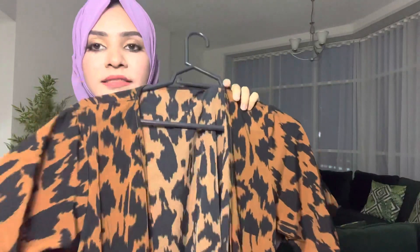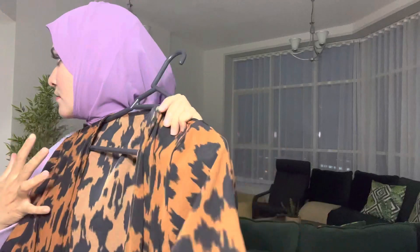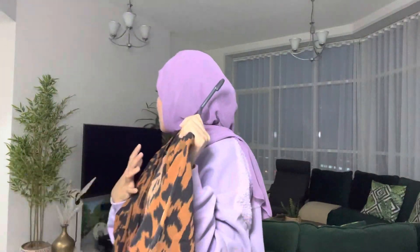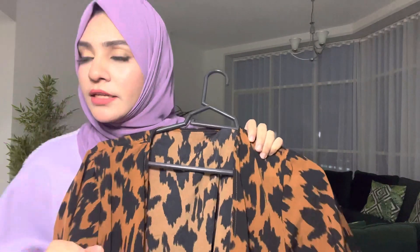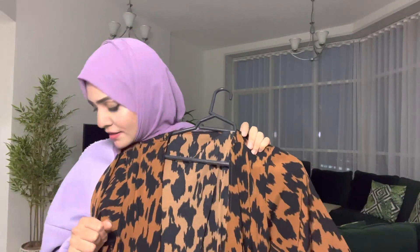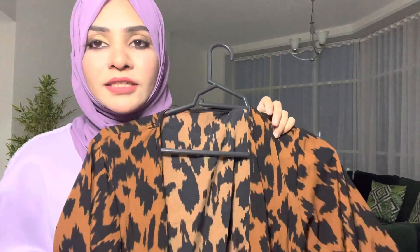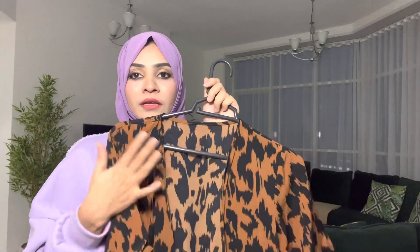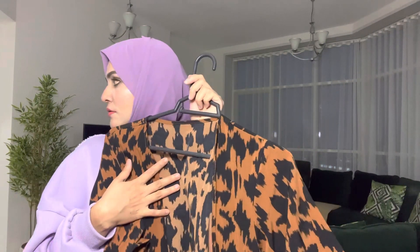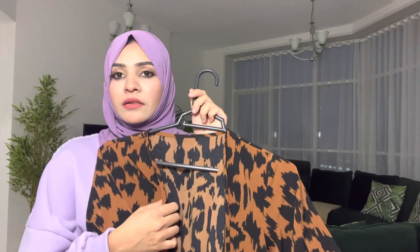Now I will show you the next truss. This is the next truss. Yes, I am going to show you the next. That's why I am going to show you. It is the next truss. Now this truss.